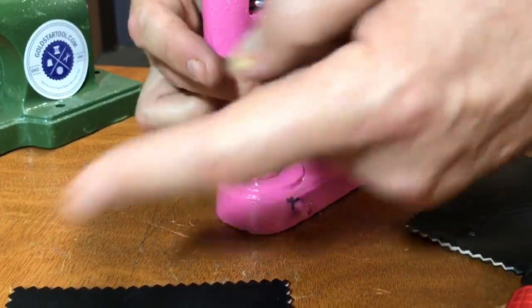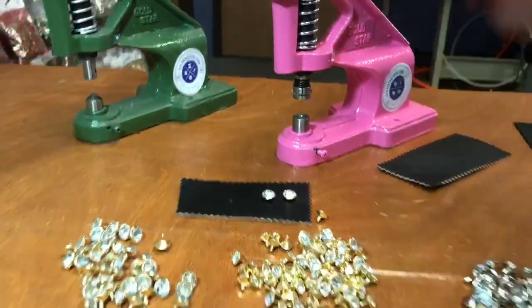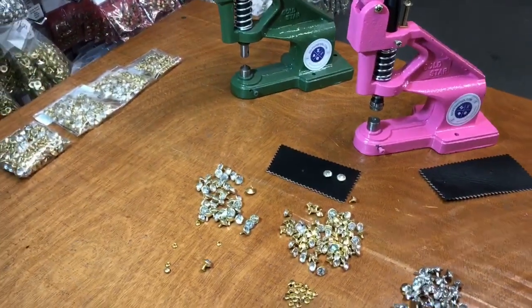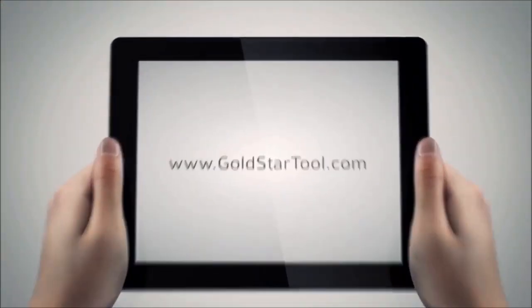This is the pink and green press machine, and these are all the rhinestones. Please visit our website goldstartool.com, become a member of our YouTube channel, thumbs up and comment, and I'll try to answer all your questions. Thank you — this is our website goldstartool.com.